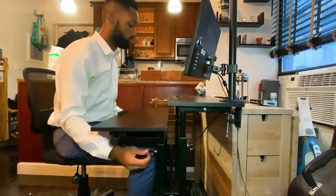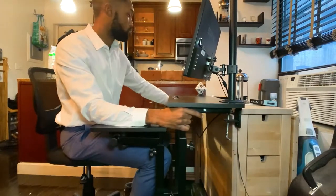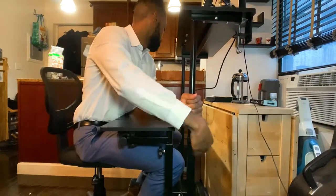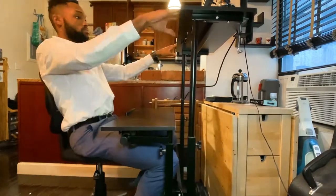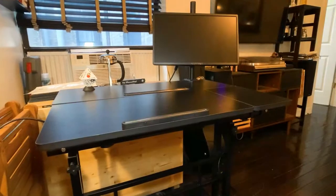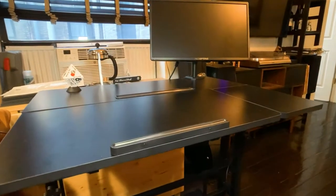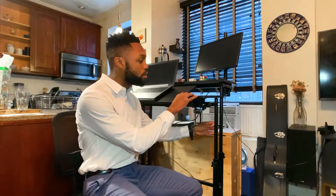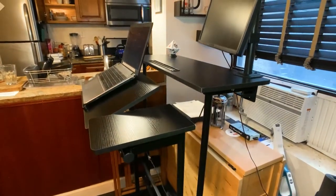I tend to find myself spending at least two to five minutes to actually get the desk to a level that is perfectly even on both sides. When everything is fully extended, I do notice that there's a little bit more shake than when things are closer to the ground or as low as possible.